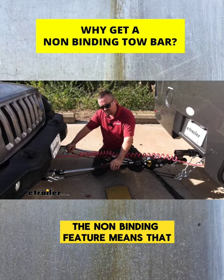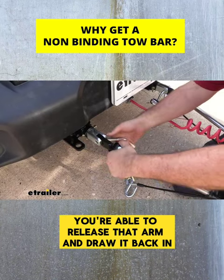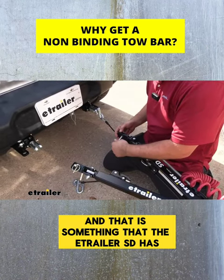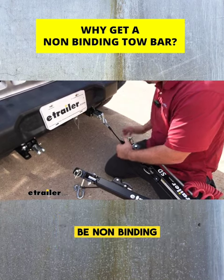The non-binding feature means that you're able to release that arm and draw it back in at pretty much any angle, and that's going to save you a lot of headache. That is something that the e-trailer SD has — being non-binding.